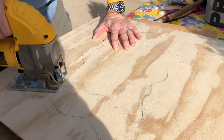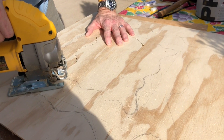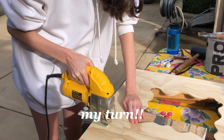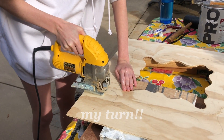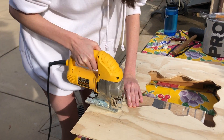Hi! If you are going to use a jigsaw and don't know how — this is not a tutorial — please get someone who knows how to use it to teach you. These are just some helpful tips and I am trying it for the first time. I am emphasizing this is not a tutorial, please do this at your own risk.